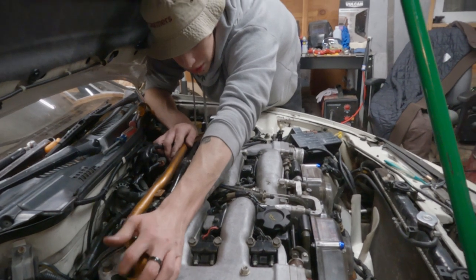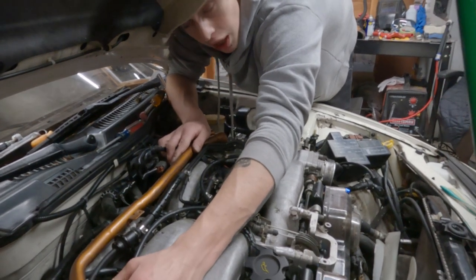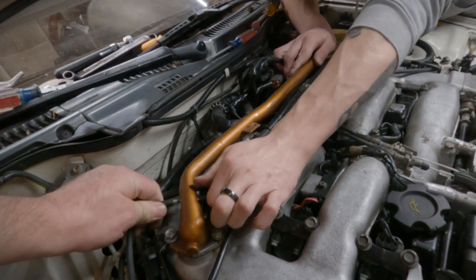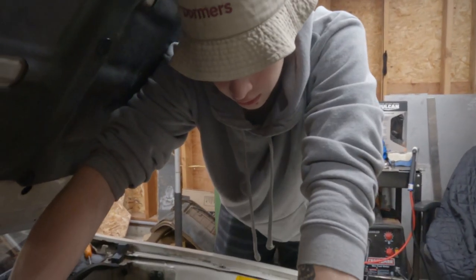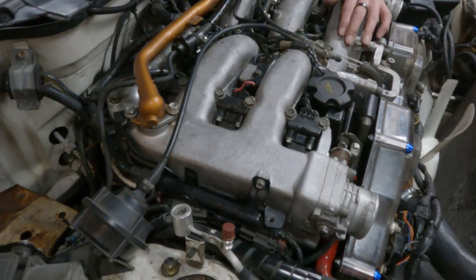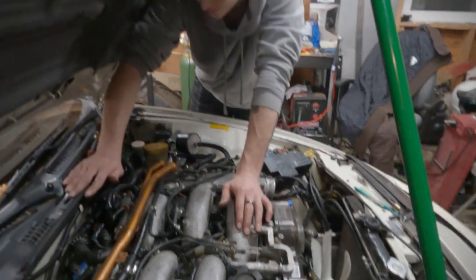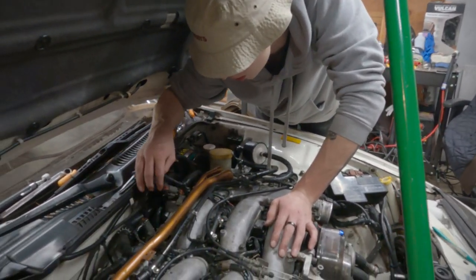We are getting close to probably trying to start the car — that'll be interesting. I'm putting the balance tube on. We're gonna connect the rest of the vacuum lines and a couple of PCV hoses to connect, and gotta connect the intake. Coil packs are in. The fuel lines took some effort. We're getting close enough to be nervous about whether or not it's gonna work. That's kinda cool.